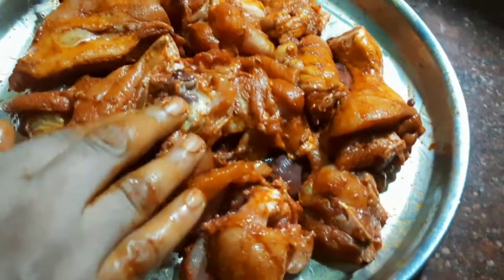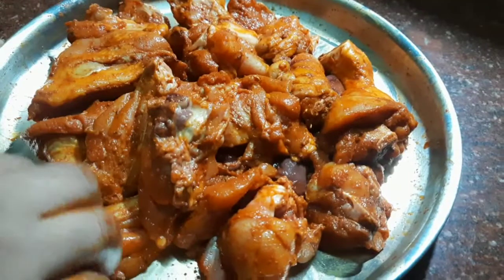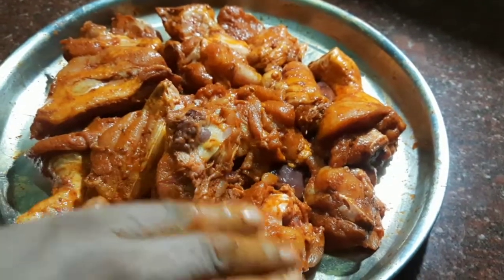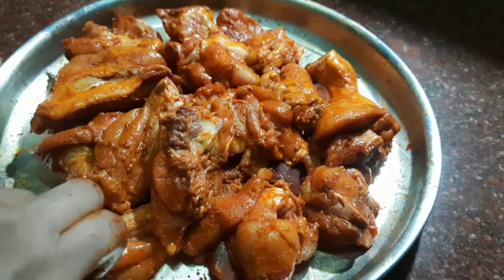That is how it is. Now I am going to fry it in a few seconds. This is why I fry it in a few seconds.